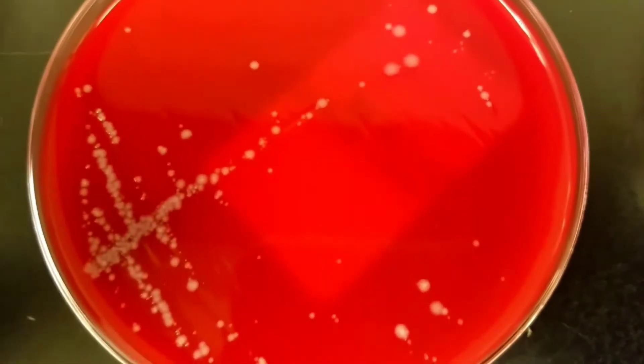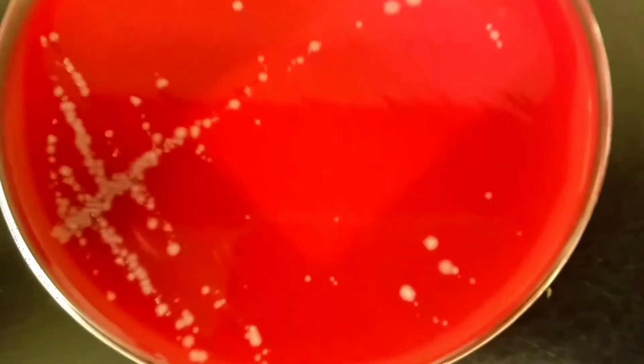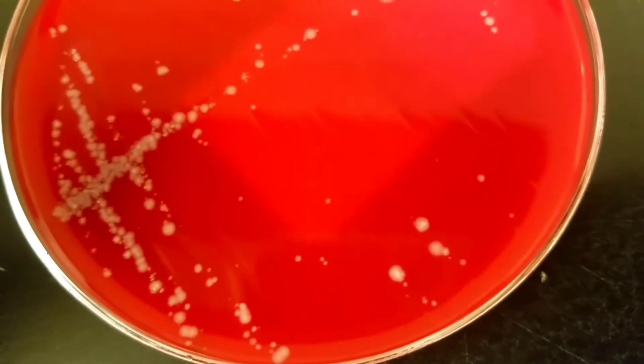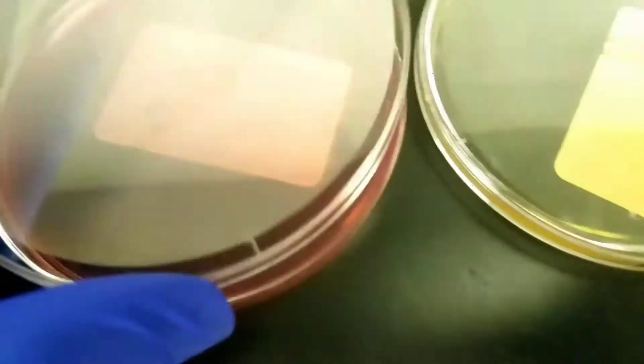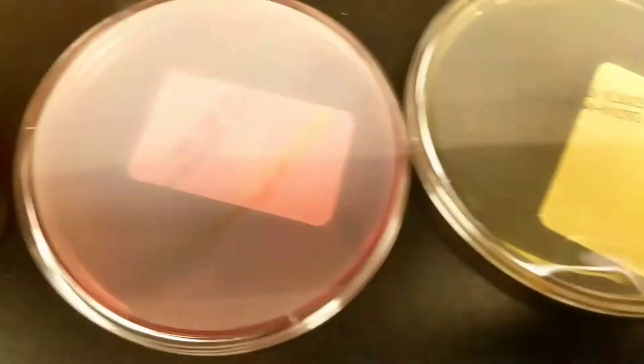It looks like maybe two different colony types — we have the big circle, the big white, and then we have some of the little speckled dots. But on the MacConkey there is no growth, and there's no growth on the BEA either.